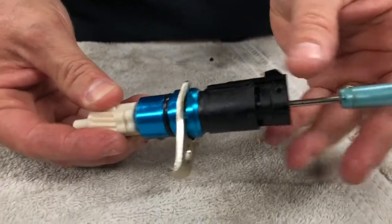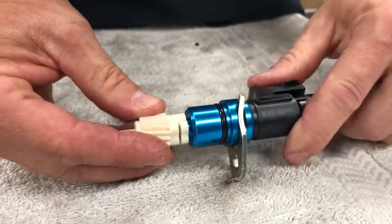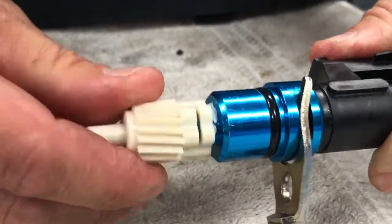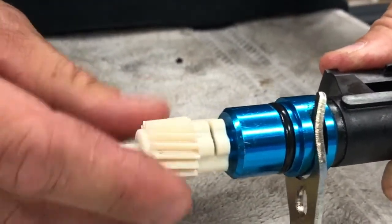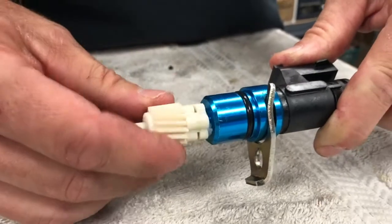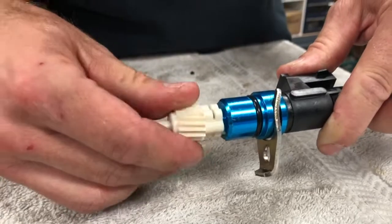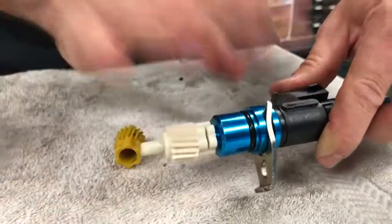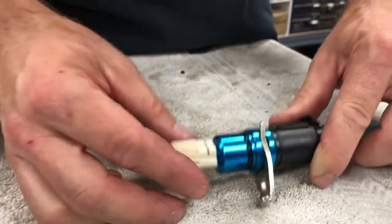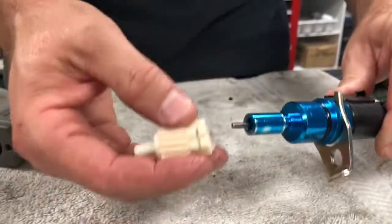The gear slips onto the sensor here. I noticed that if I hold it with a screwdriver, I can turn it and make it skip or slip on its flats. It takes some effort - more than I'd think would be necessary to make the speedometer stop working. This is also consistent with my experience: I'd take the sensor out when the engine was hot, put it on a drill, and the speedometer would work just fine.